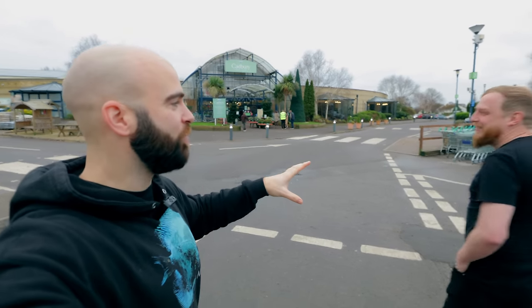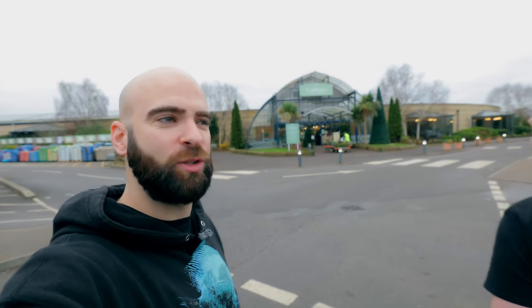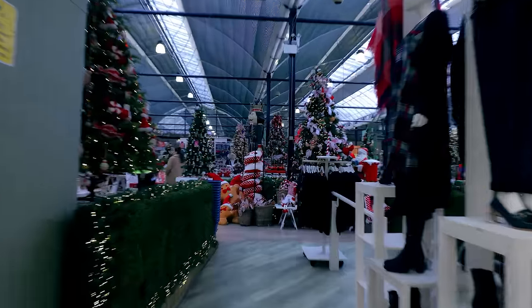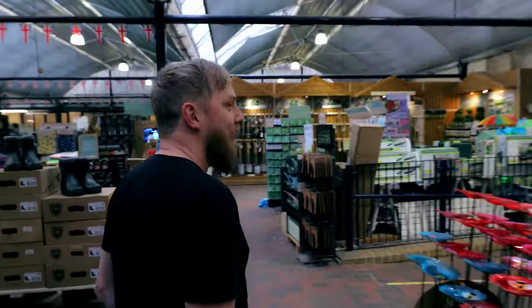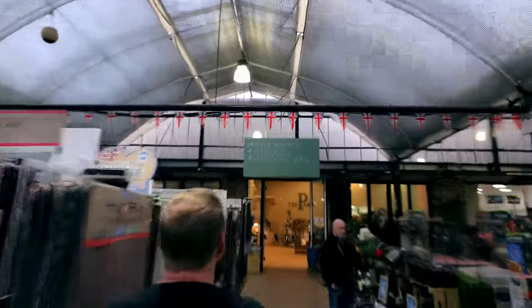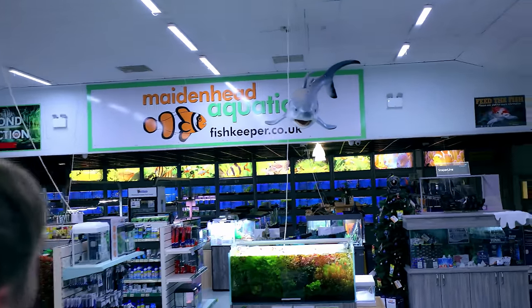We are at Cadbury Garden Centre — there better be some chocolate here. We've been walking for 20 minutes trying to find the fish shop. Oh, thank goodness for the signage. We've arrived at Made Ahead Aquatics, Cadbury.